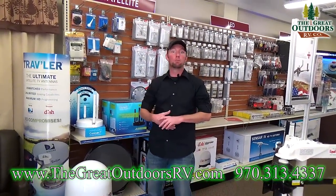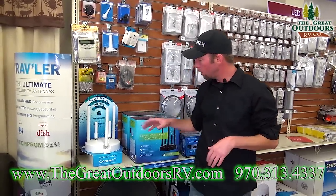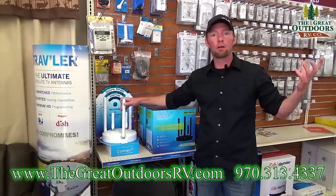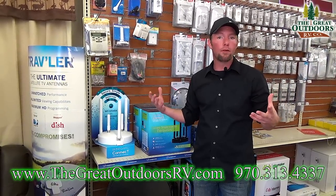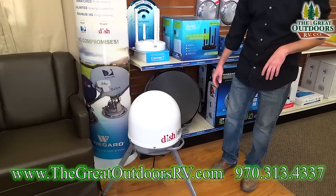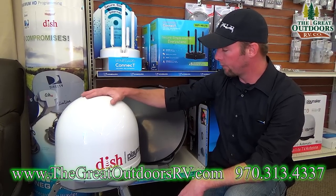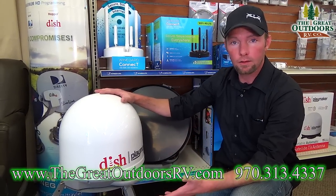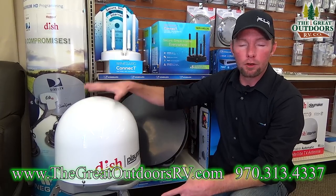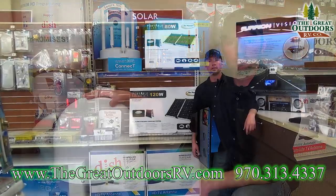Some things folks like to get as they realize how much more they're camping — especially if they're doing the snowbird thing, six months a year down south — include a Wi-Fi ranger, which picks up any wireless signal nearby and rebroadcasts it to your camper for a stronger signal on all your devices. You've also got the ability to install a satellite dish — this one here is on its own tripod but can be permanently installed on top of the coach. It works with Dish Network and DirecTV to give you full HD channels no matter where you are in the country.